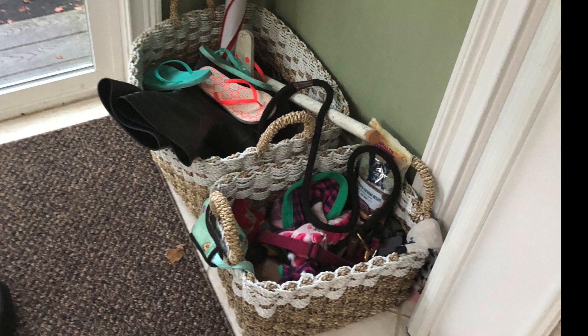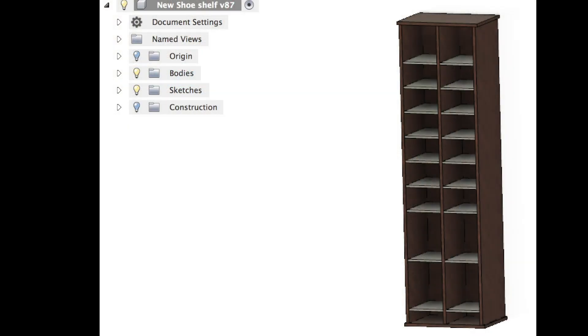I have this area right in front of my back door where all the shoes go — we don't let our kids wear their shoes in the house, so they all wind up right here. I've been trying to come up with an idea to keep everything organized, and I thought of this shoe rack that I could put in that little space I just showed you where the basket of shoes was.